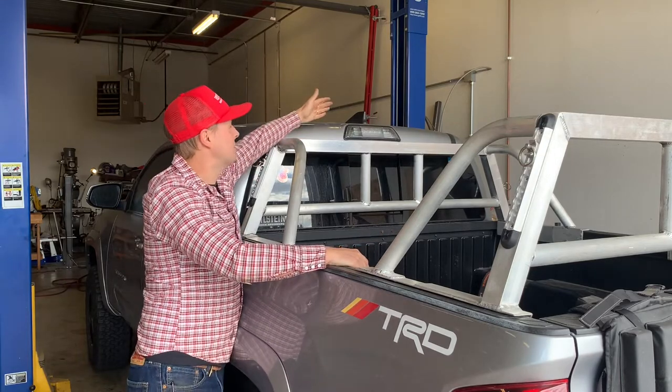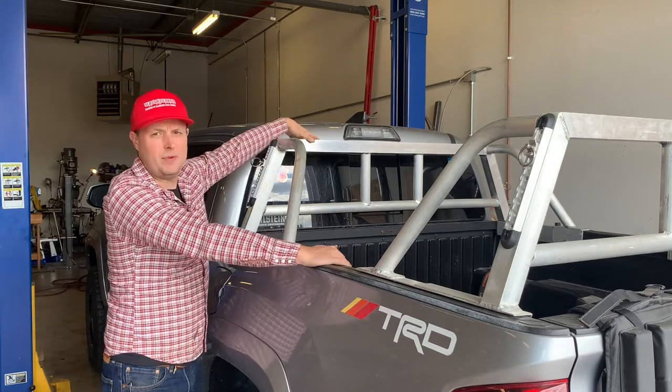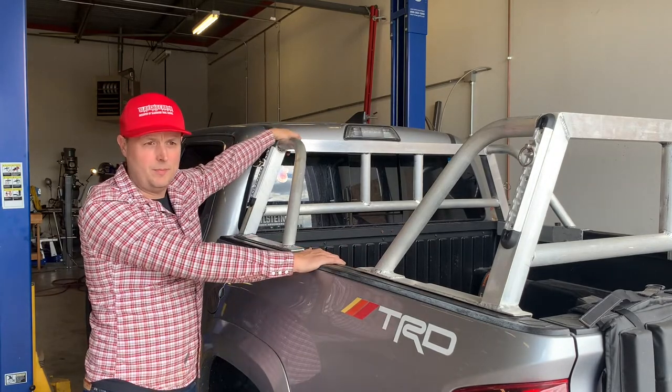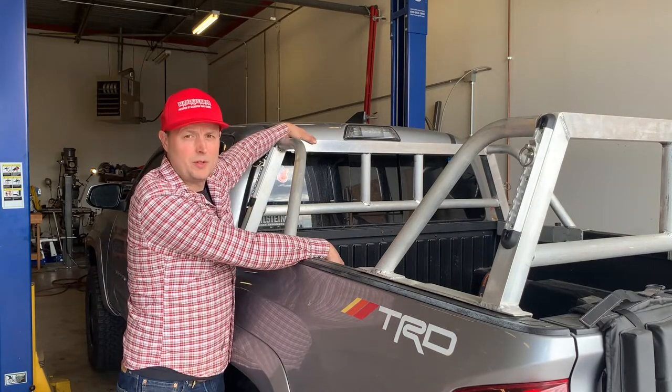I want to put some stops on this rack so that material doesn't slide into the cab as it's being loaded or offloaded. So I'm gonna weld some stops on here and we're gonna see how this welder does.